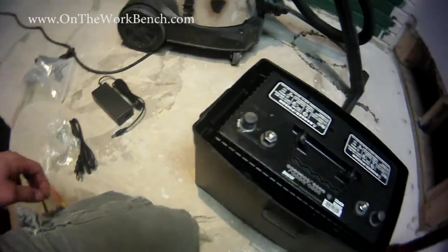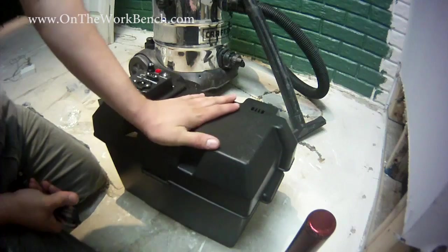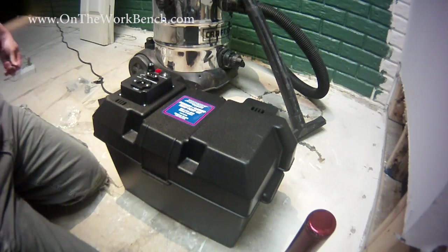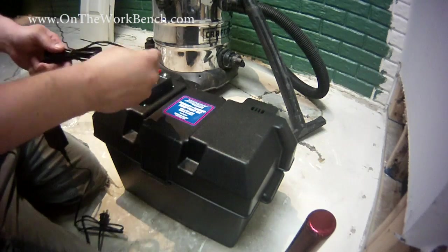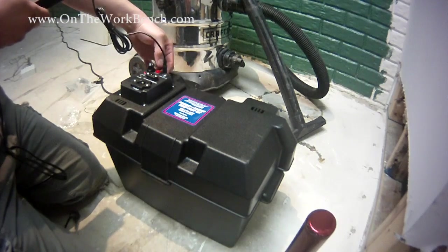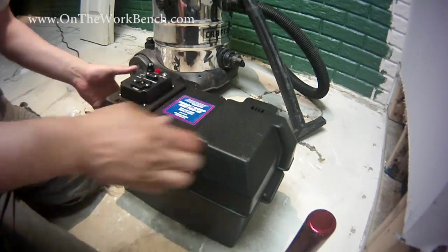Now with the lid for the case on, we've got our charging system here for a nice triple charge. We've got the connector for the charging unit that plugs in, and then this unit plugs into the transformer. There's an alarm — you can hear the chirp there. The float switch plugs in here and the pump plugs in here, so now we're ready to go once we get the pump installed.